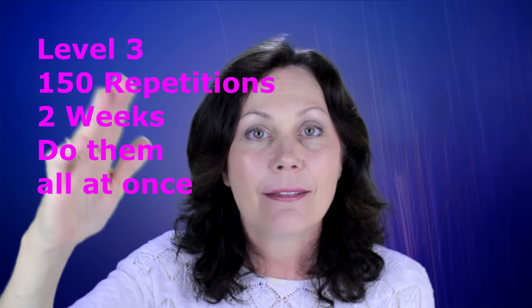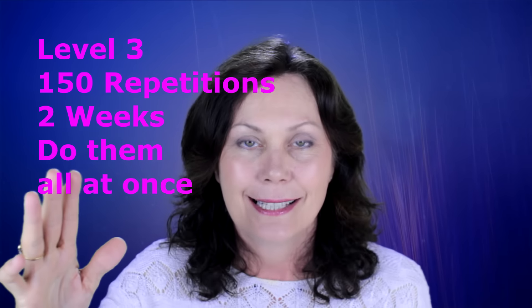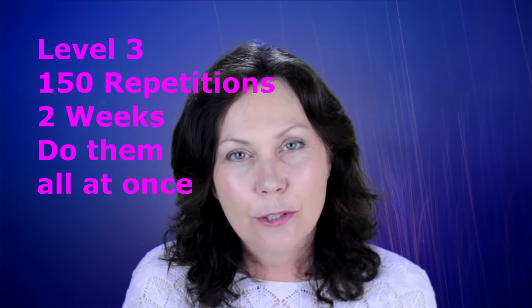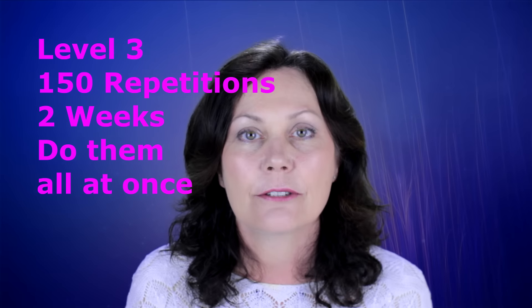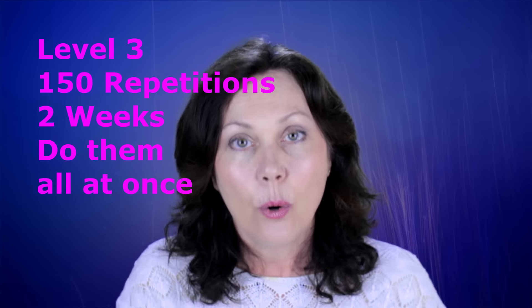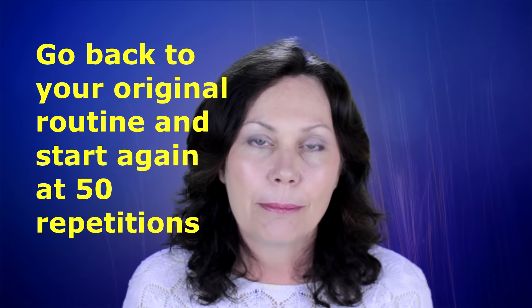Then after 2 weeks, you go all at once up to 150 — up another 50 repetitions, remembering to go up all at once. Stay on that for 2 weeks. So when you finish your 6 weeks of exercising your face on that series, go to the next series — go to series 2, or whatever series it is that you're working with. Then start again at 50 repetitions.